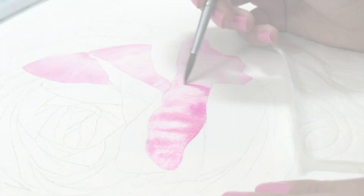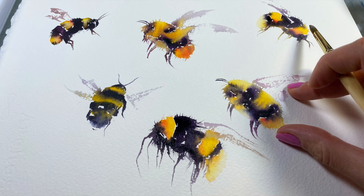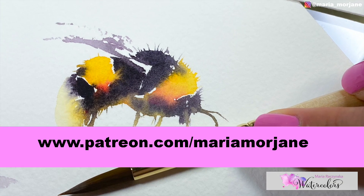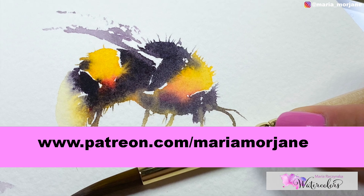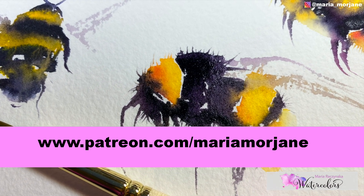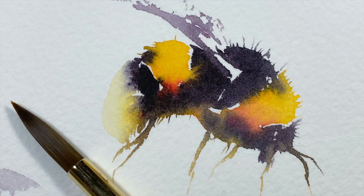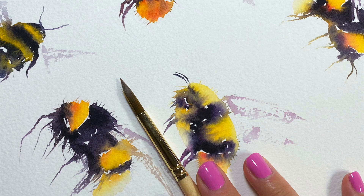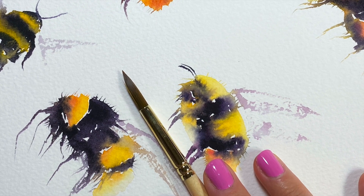If you would like to watch a full video tutorial with voiceover for this painting, please go to Patreon: www.patreon.com. You will find a lot more voiceovers over there — full video tutorials with a voiceover where I talk through the entire time.